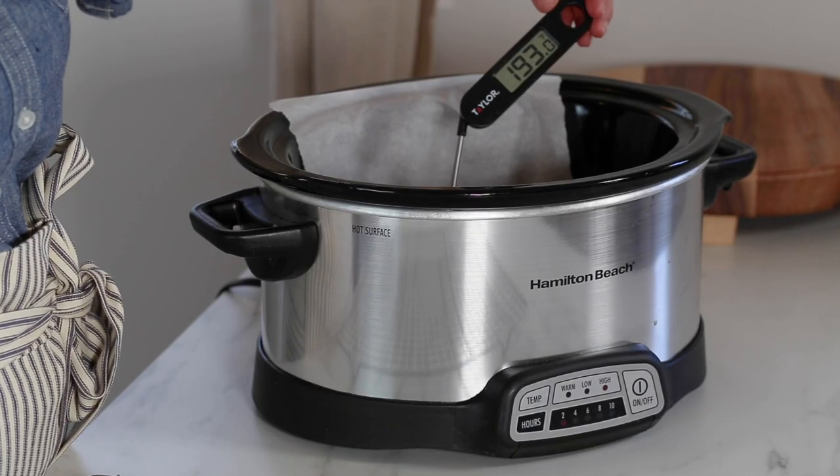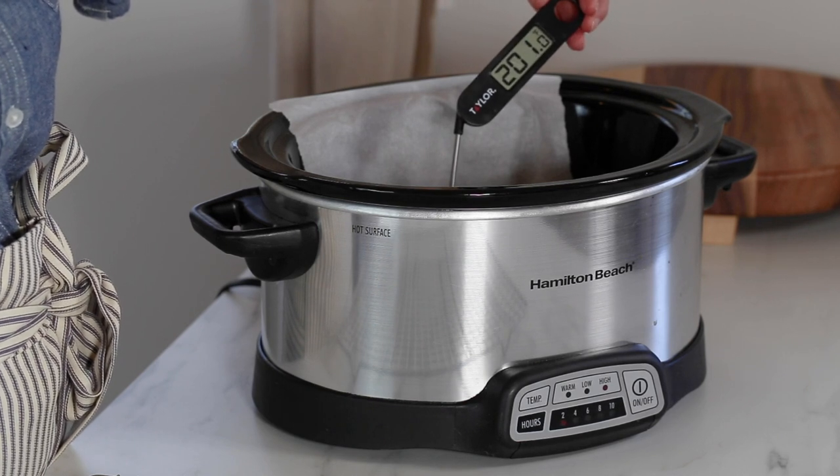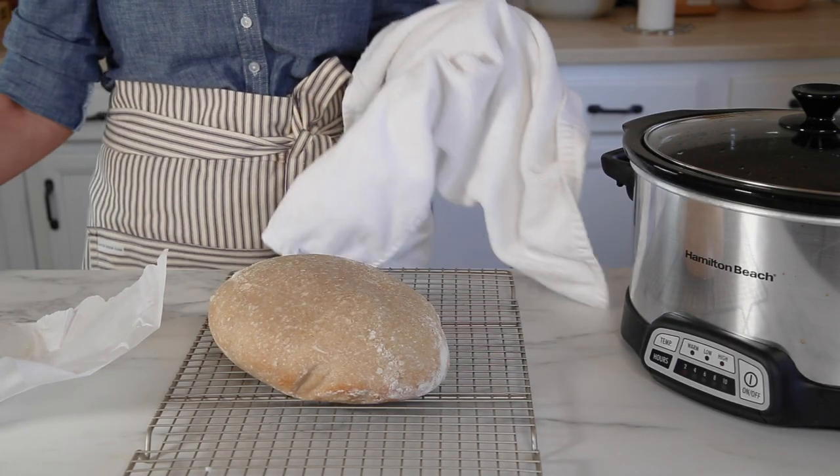Remove the lid and check to see if it's done. Take a digital food thermometer and check the internal temperature of the bread — it should read at least 200 degrees. Once it's ready, take it out, put it onto a cooling rack, and let it cool completely before you slice it.